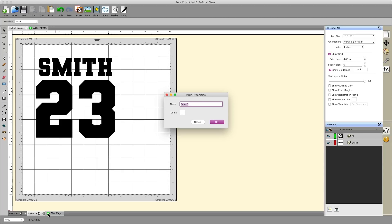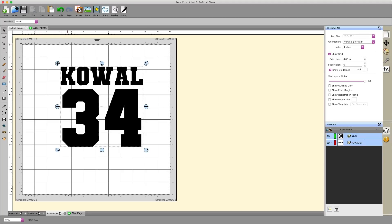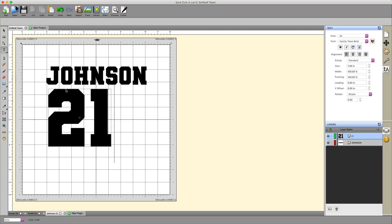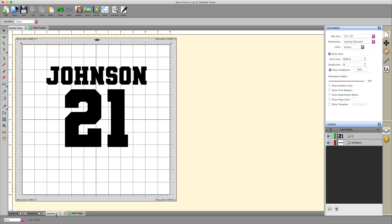We can go ahead and add another page and call this one 'Johnson 21.' Since I've already copied this, it's on my clipboard, which means I can right-click and paste again — it will paste the last thing I copied. I'll grab my type tool, spell out Johnson, double-click on 34 and type 21, then center it. So now we've got three separate pages all under the softball team project.